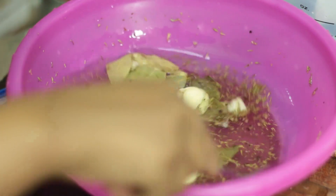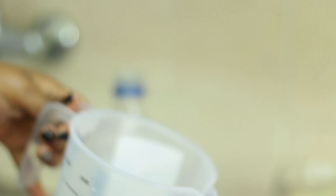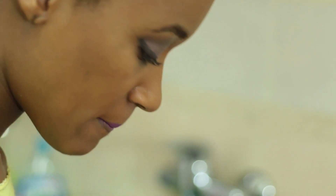And taste it. At this point is when you will be able to adjust and see what you need to add. We're going to start off with about half a cup of white vinegar, but we're just going to put some of it.